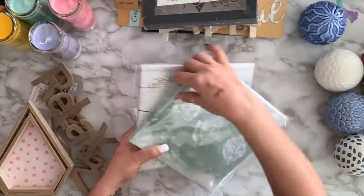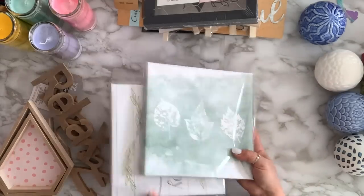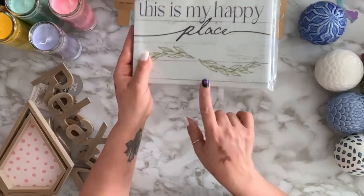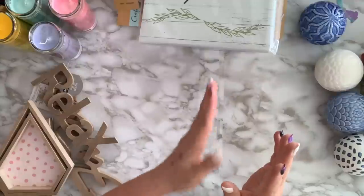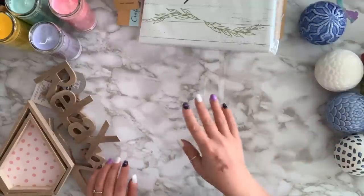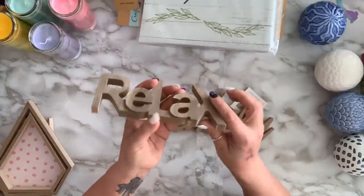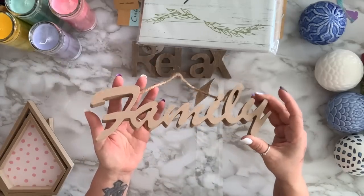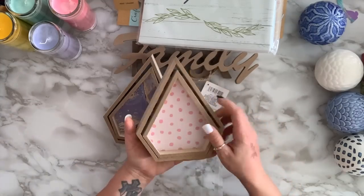I bought a bunch of these signs — this one with leaves is so pretty, and this one says 'This is my happy place' for my daughter. I got three with different birds — I already hung one on the side of my fridge because my husband loves birds. I grabbed a sign that says 'Relax' — I like that some letters are raised — and one that says 'Family.'